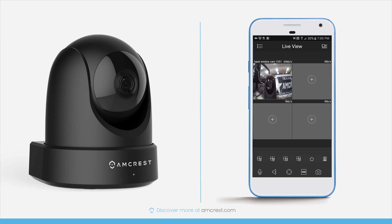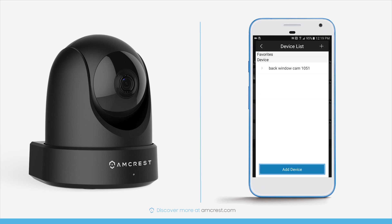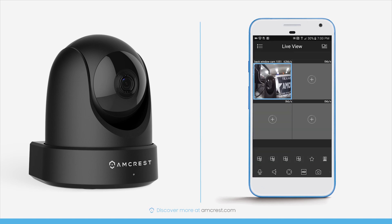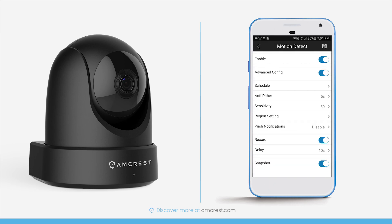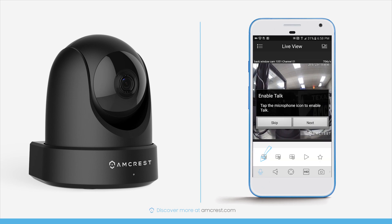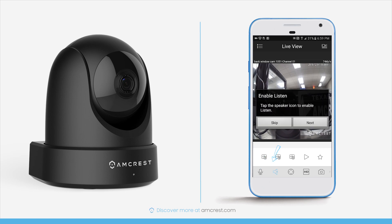You'll see the live view appear in a single view window. To see a multi-channel view, tap the channel icons on the lower left. You can add more cameras by tapping the plus sign in one of the channels and tapping Add Device. Tap the back arrow to go back, or double tap a channel to return to a single view window. Tap the star button to add a new favorites group, and tap the gear icon on the far right to configure motion detection. On the bottom left are the two-way audio controls — tap the microphone icon to talk into your mobile device and out through the camera's built-in speaker, or tap the speaker icon to listen to sounds from the camera's built-in microphone.